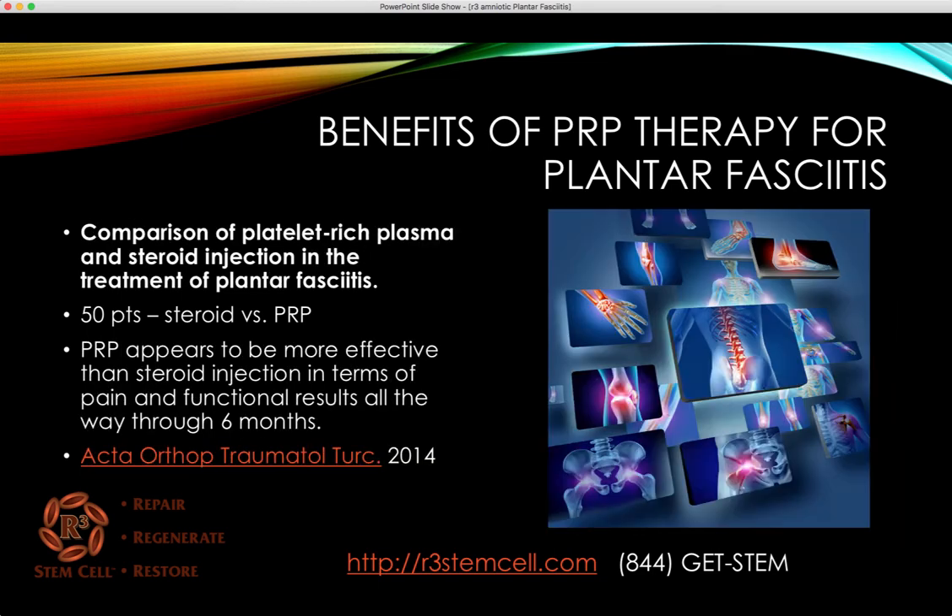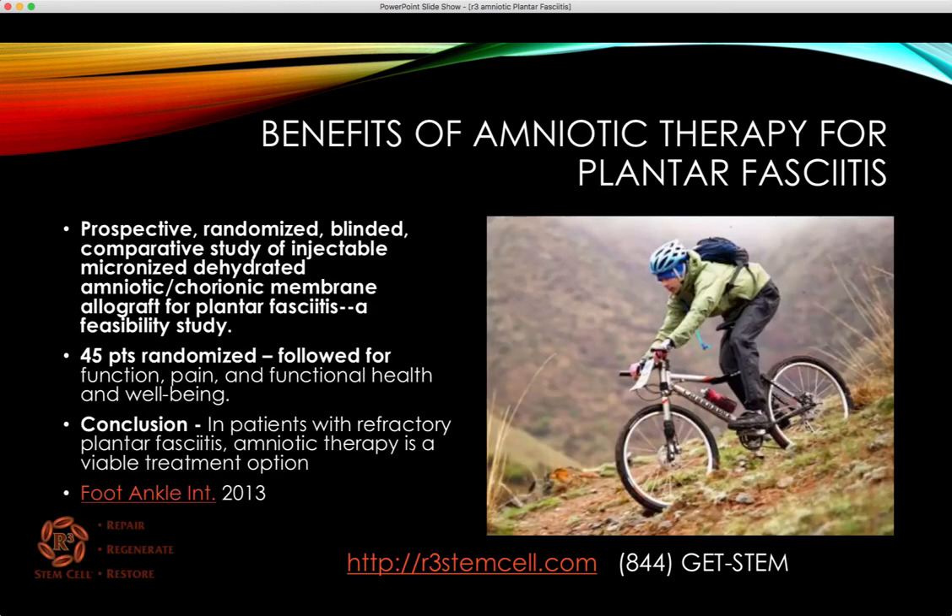One more comparison of PRP and steroid in the treatment: 50 patients were randomized. PRP appears to be more effective than steroid in terms of pain and functional results all the way through six months. At every time point they checked, PRP was better.